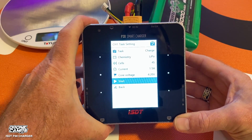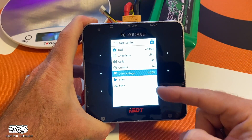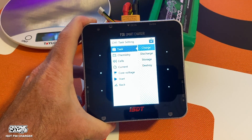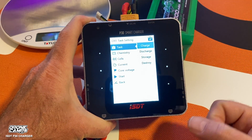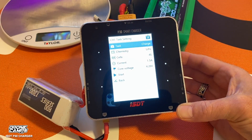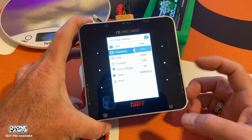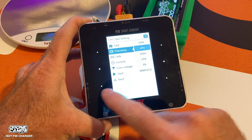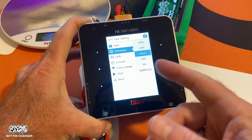In the main menu, you use the up and down arrows to navigate. Under Task you can choose charge, discharge, storage charge, or even destroy — which destroys the battery over time using a special adapter. We're going to charge today. You can also change the battery type: LiPo at 4.2V per cell, LiHV at up to 4.35V, Li-ion, LiFe, lead-acid (PB), and nickel metal hydride or nickel cadmium batteries as well.